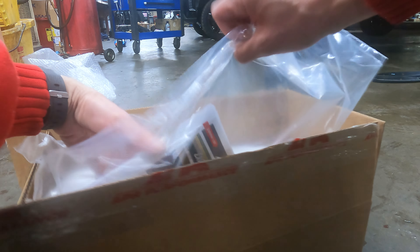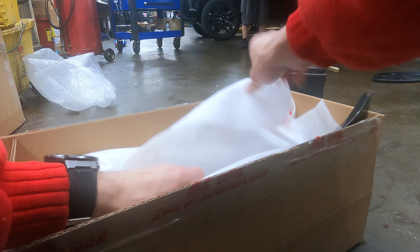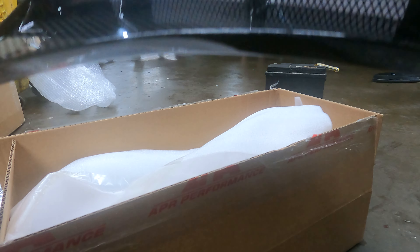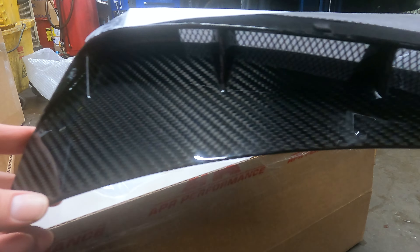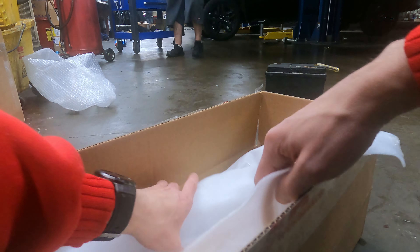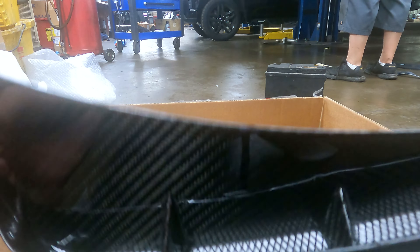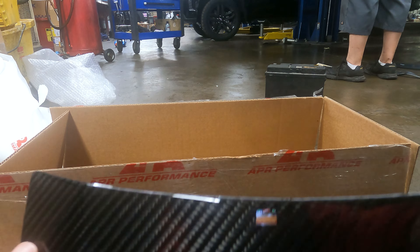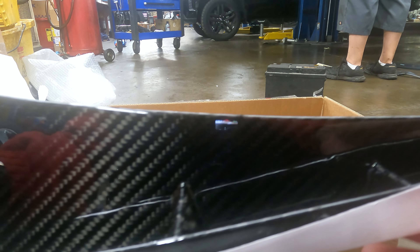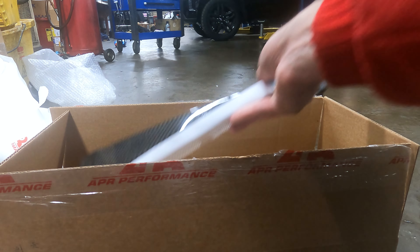All right guys, APR is awesome. Here they are — beautiful, in all their glory. Carbon fiber, there's the protection — there's one side. I'm gonna pull up the other side as well. Let me know what you guys think in the comments, but these are going on — that's it.